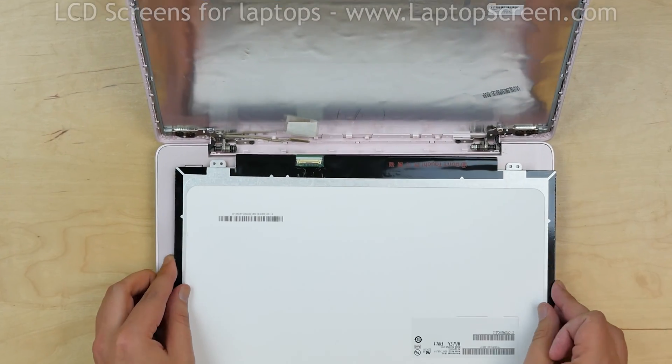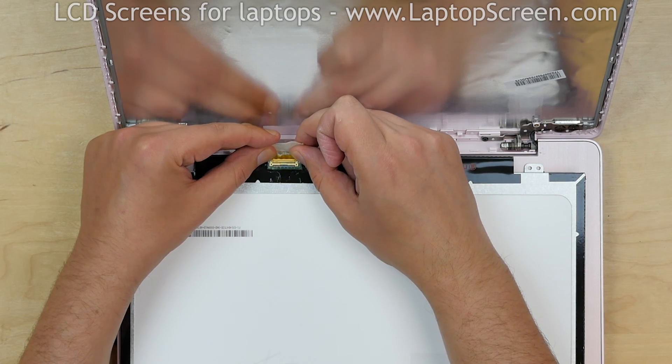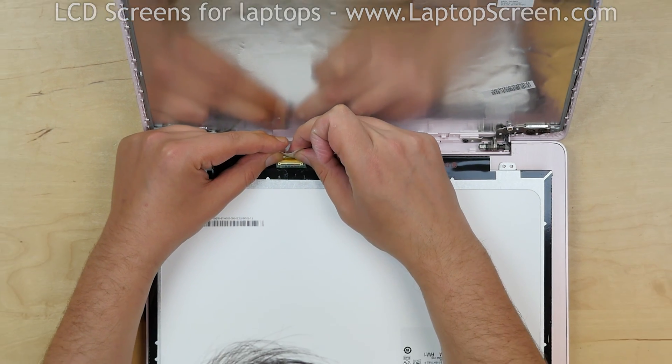Place the new screen onto the keyboard. Reconnect the video connector using both hands and secure it with clear tape.